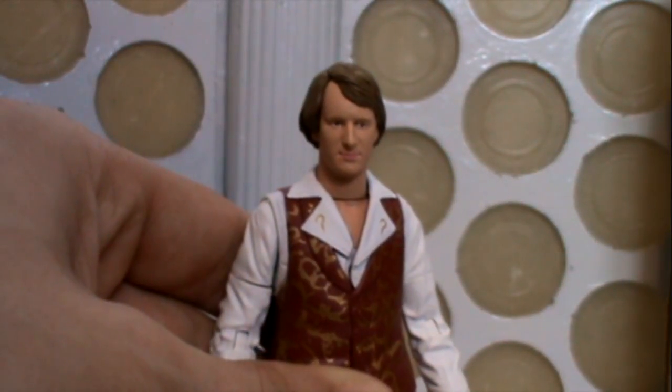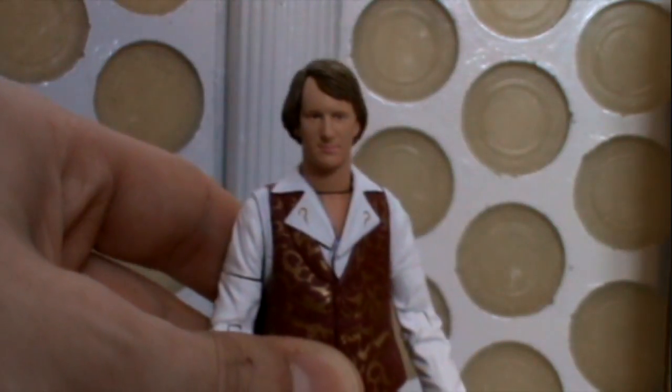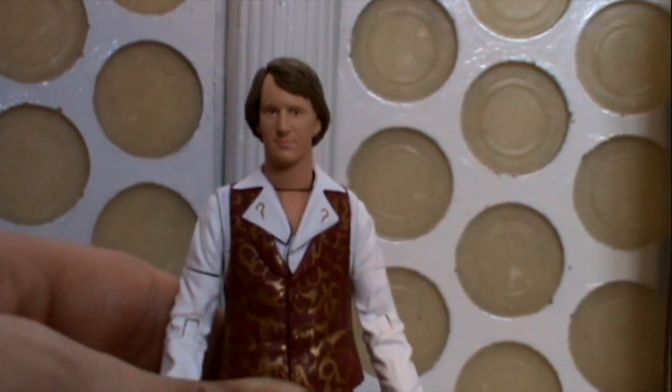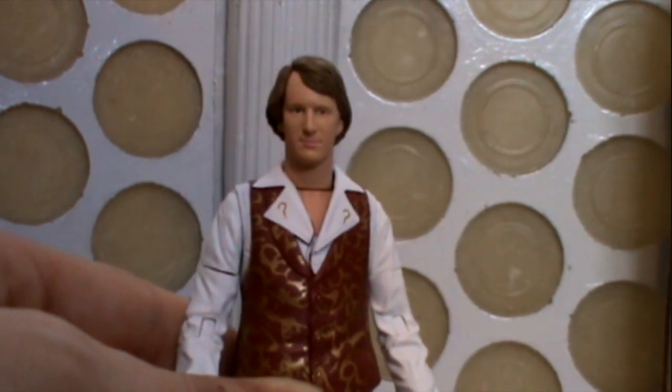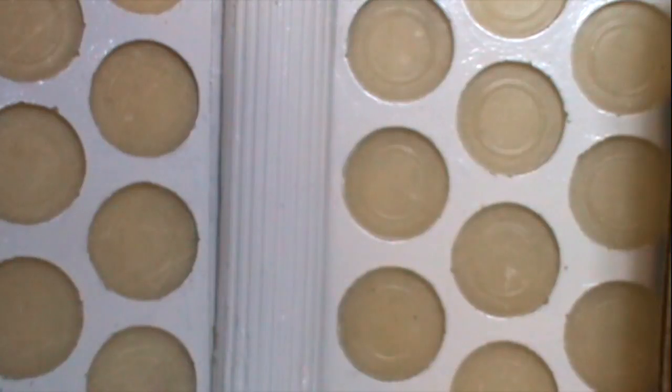Overall, I think if you haven't got the original Regeneration Fifth Doctor that came out as a single release, you may want to track this down. Obviously it's not the same figure, but it's very similar. You probably see this version of Peter more in that story than you do the original release. And of course you're getting the Master's TARDIS with it as well, so it might be worthwhile tracking it down if you've missed that original figure.